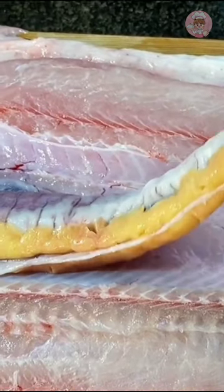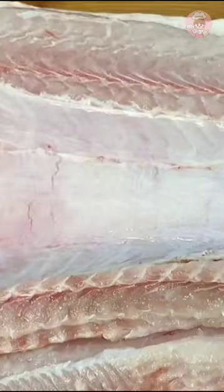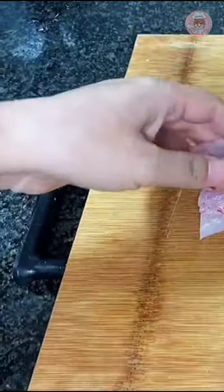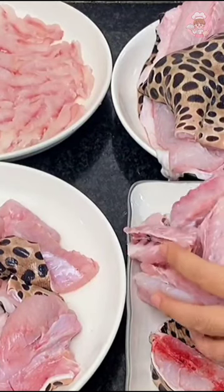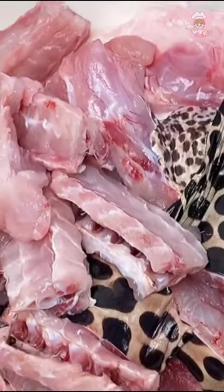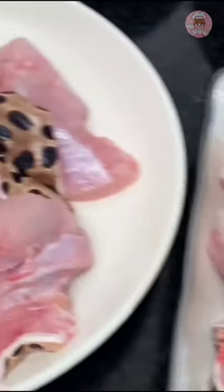It took a lot of effort to break down the fish. After cleaning out the internal organs, take out the fish bone. Chop the removed fish bones into small pieces. The fish bones, fish head, and tail are all set aside here.